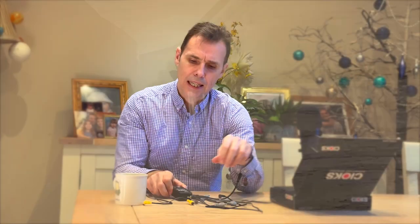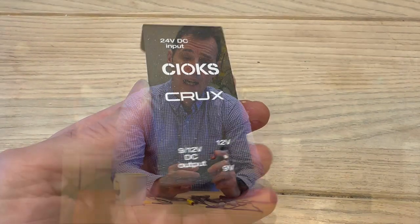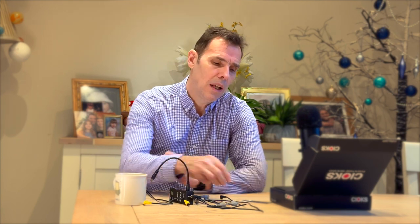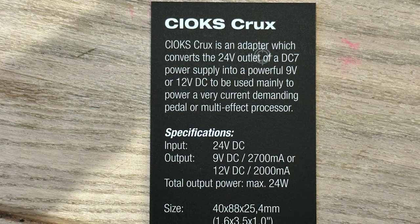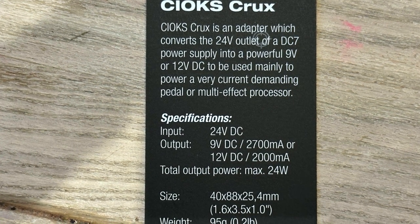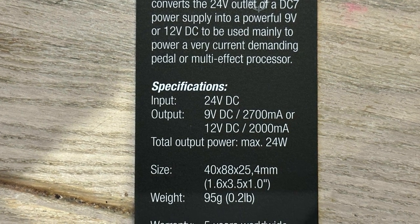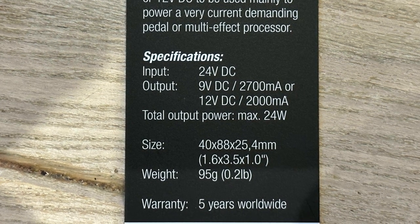To use it, there's one dip switch which lets you select between 12 volts and 9 volts — which is not the same range as the DC7, which does 9, 12, 15, and 18. This one only does 9 and 12. At 9 volts it supplies 2,700 milliamps (2.7 amps), and at 12 volts it supplies 2,000 milliamps (2 amps).